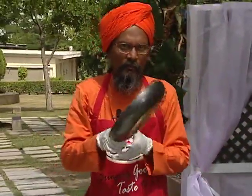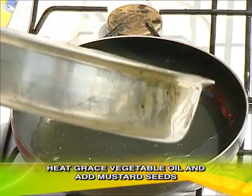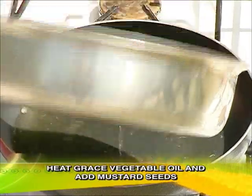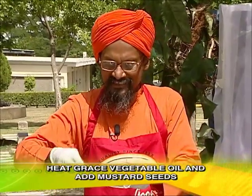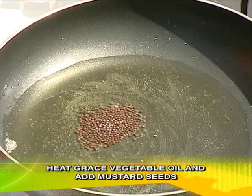Then we have to use a heavy bottom pan with half a cup of oil. Then we have to use mustard seed, quarter teaspoon.